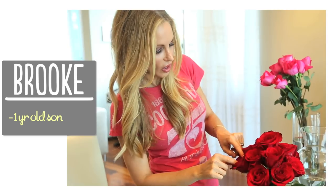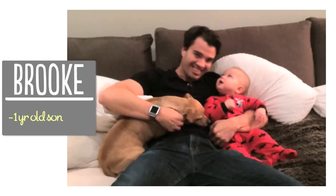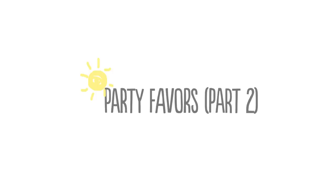I'm Brooke and I'm passionate about creating beautiful things for my family on a budget. For those of you who saw my chalkboard blocks video, you know how much I love wooden toys and chalkboard paint.